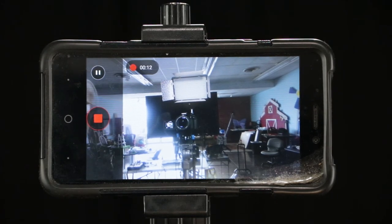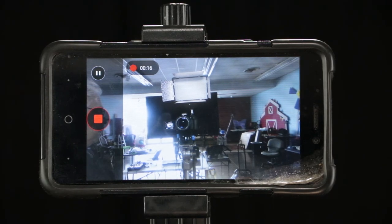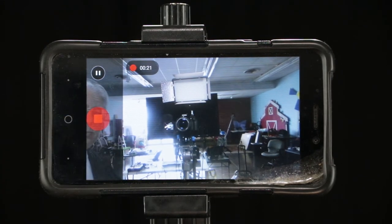Now you're going. You can see why you want to have everything all ready to go when you start recording. And then when we hit stop, hit that red square again, and it stops.